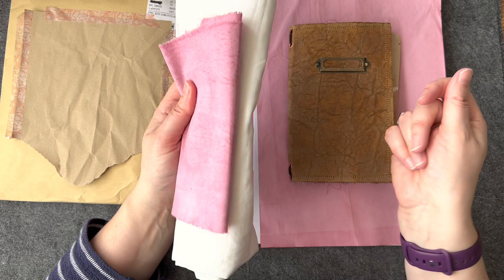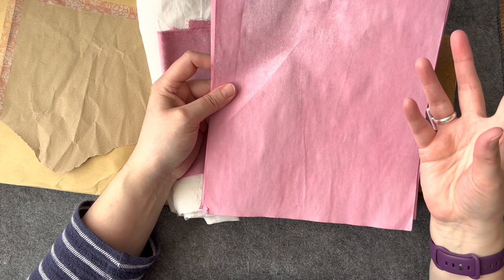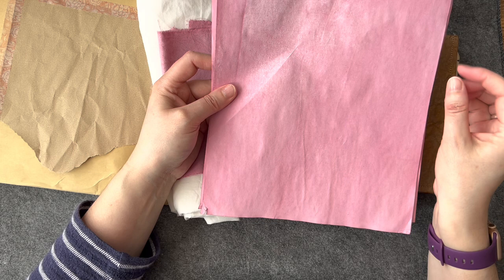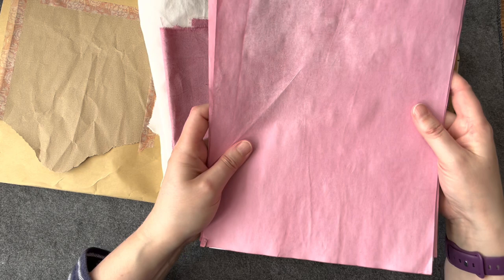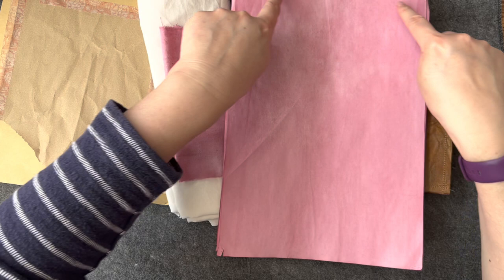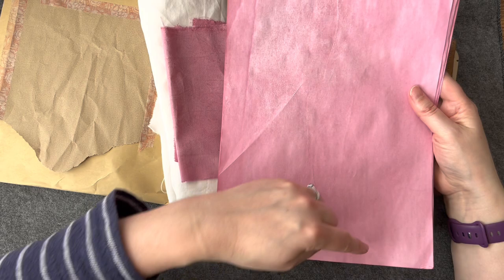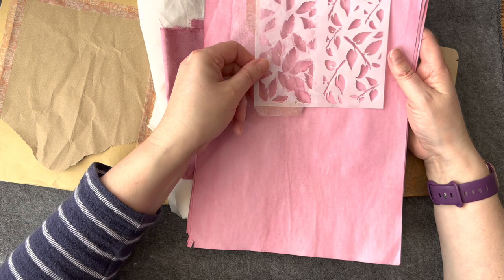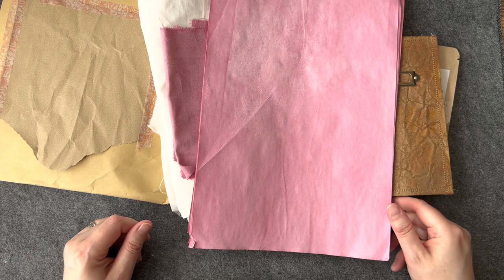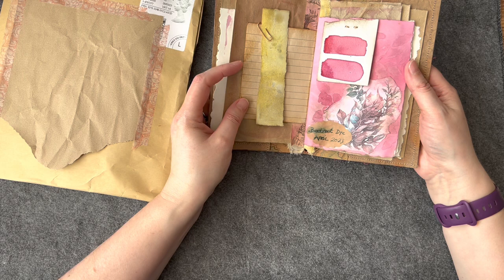We do know that beetroot dye is reactive to sunlight, so this will fade in the sunlight. If you put your cloth out in the sun the chances are you are going to get a very pale result. I've put my papers out in the sunshine before and they've been bleached by the sun. That's also interesting - if you're using beetroot dye you could put a stencil or some lace over the top. As long as the lace isn't too see-through and the stencil is dark, you could get an interesting impression where the sun bleaches out the stencil. If you make something with some holes in it, just by making hole punches, it's another experiment to try.